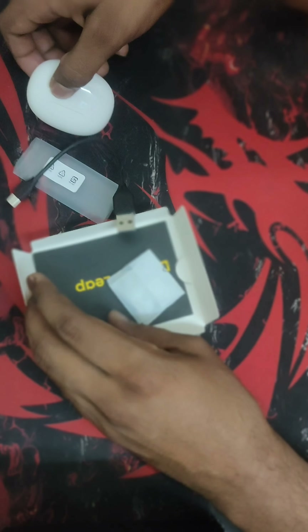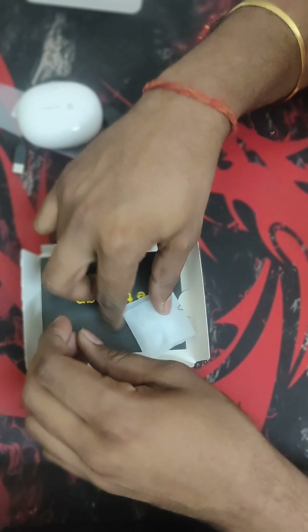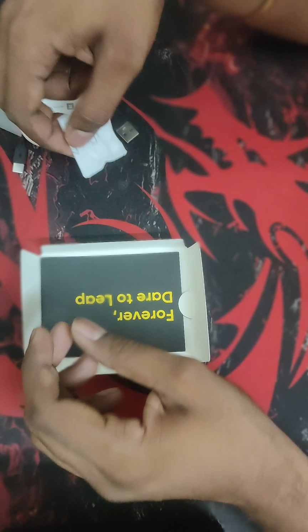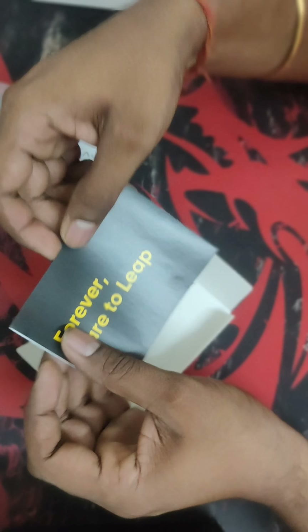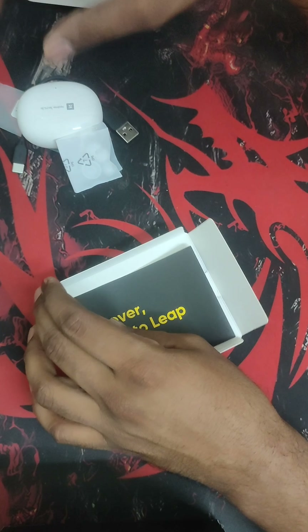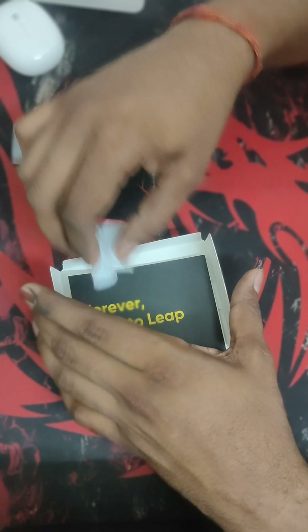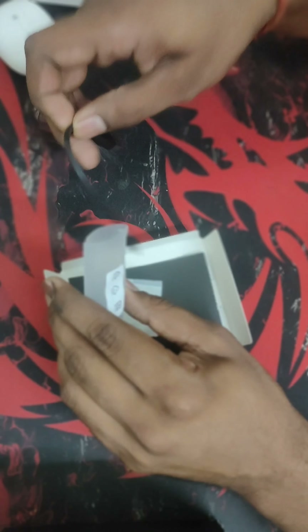The cable comes with a snug fit, so it takes some effort to take it out of the box. The extra ear tips are also included in case you want to change them. There is also a warranty card and instruction manual inside.